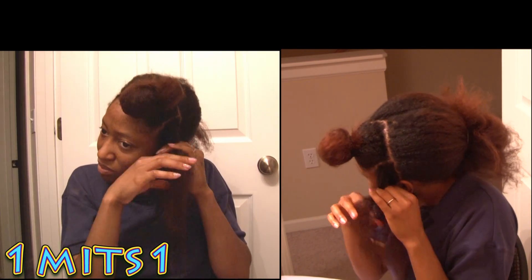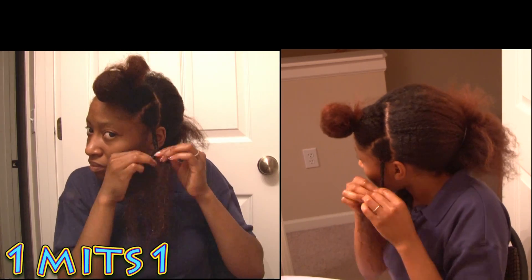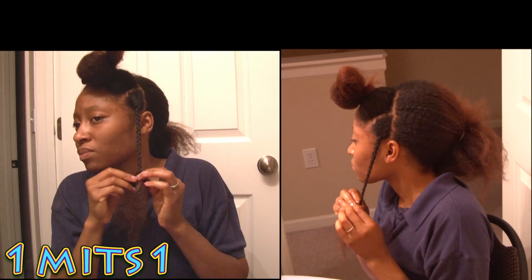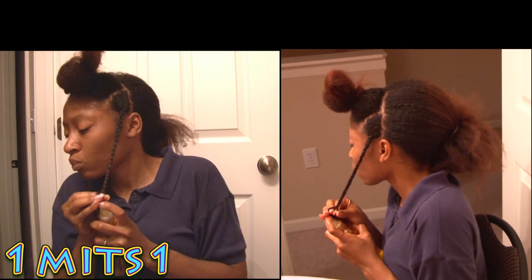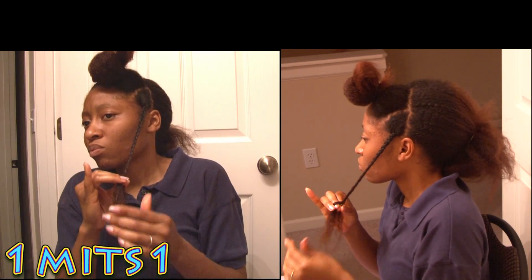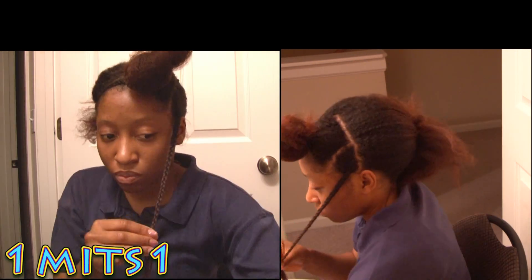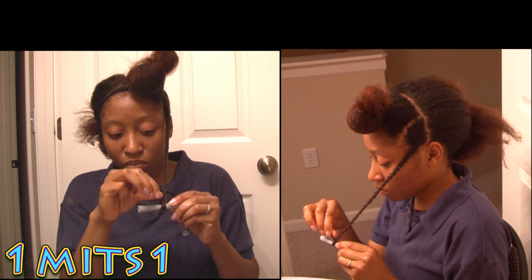Now I'm going to proceed to braid down two thirds of the length of my hair and leave the rest of the hair out. The reason for that is because I want the remaining hair to wrap around a perm rod. This routine is good for those who are relaxed, those who have texturized hair, or those who have heat damaged hair — so it's good for everyone.